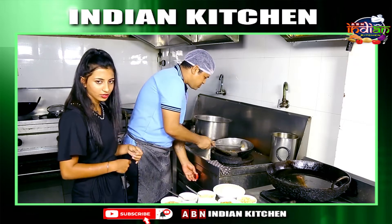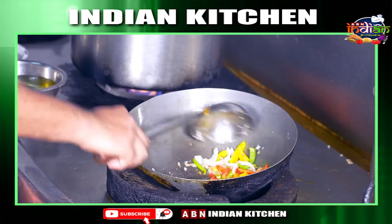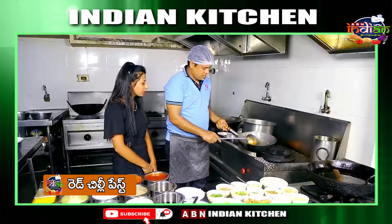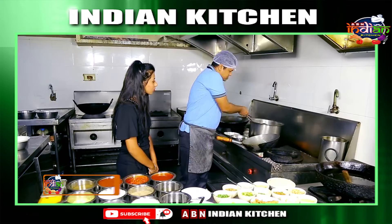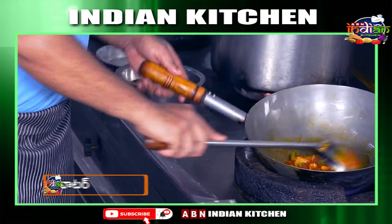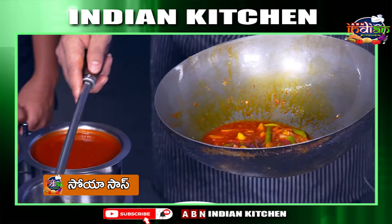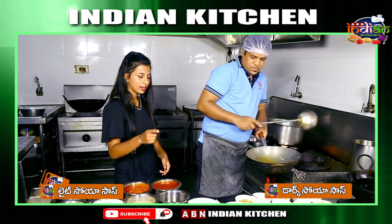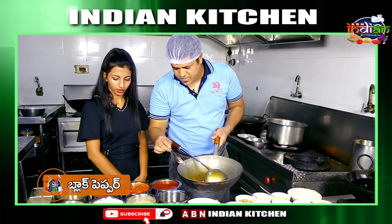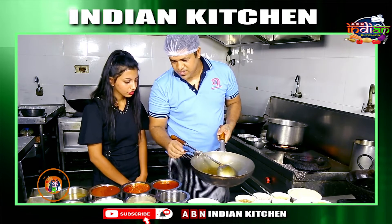We add bell pepper, then add the chicken. We add cooking chili sauce — about 10 ml — then chicken stock water, chicken boiled water. Also add dark soya sauce and light soya sauce, salt, black pepper powder, sugar, and Ajinomoto.